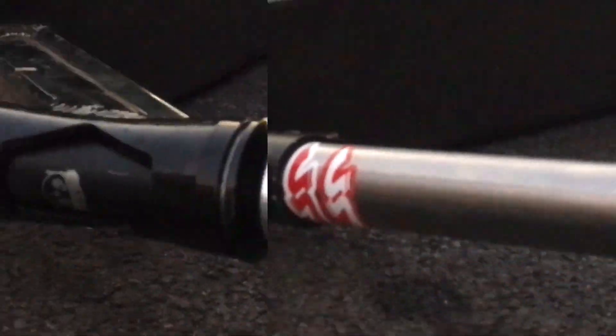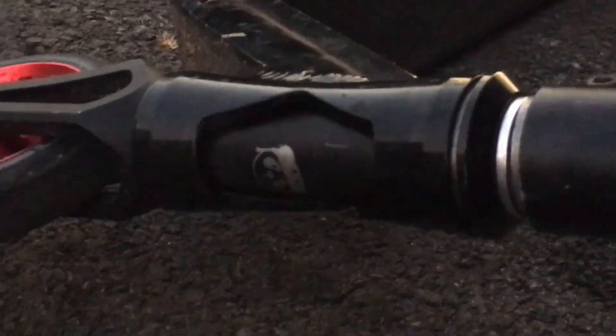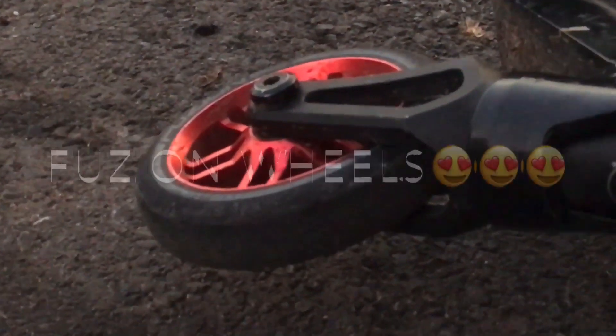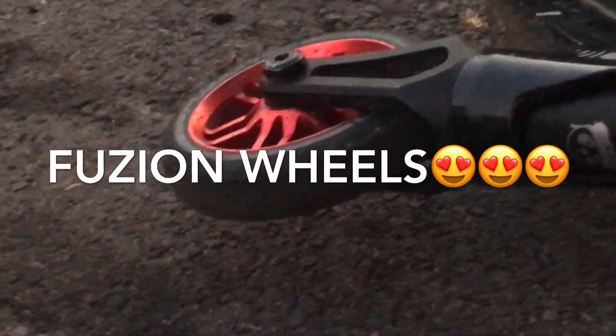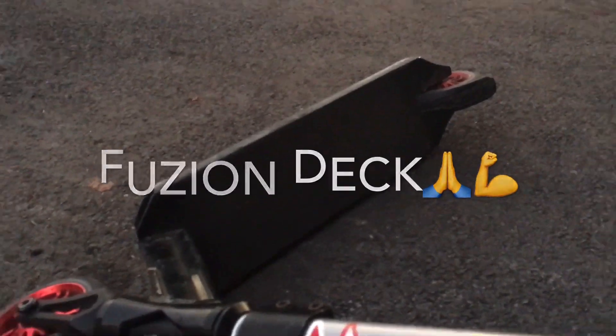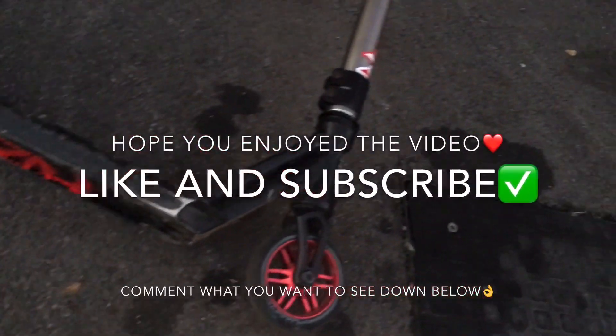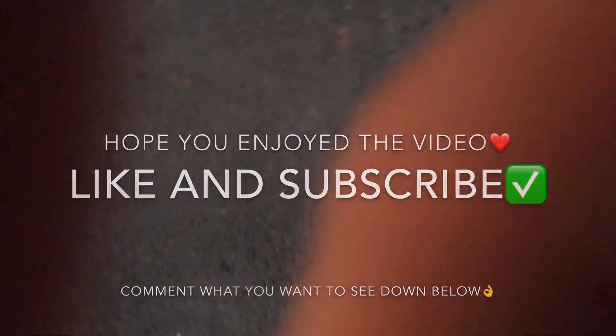Oh, that wasn't really nice. Sorry. I'm sorry — we'll be right back.